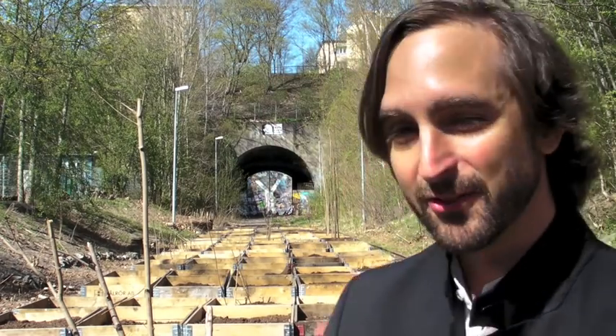Behind me we see the first 100 square meters, built on transport pallets and pallet cradles, as it is called, that gives us 100 square meters of 70 centimeter deep earth. These are the first 100 square meters where we will start to grow different vegetables.